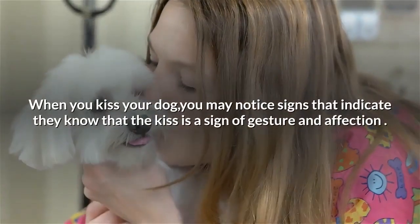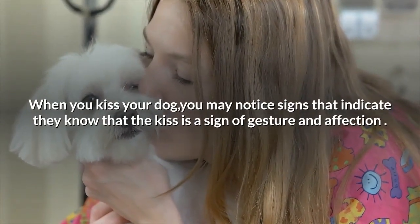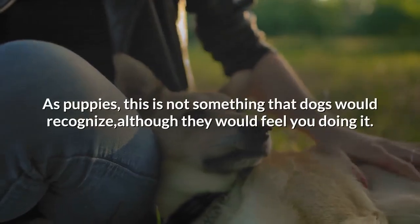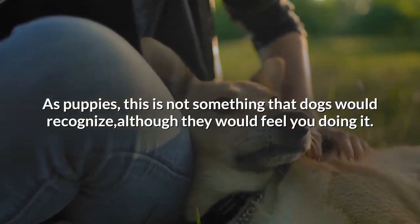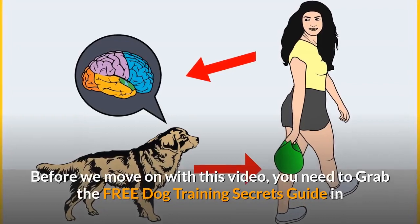When you kiss your dog, you may notice signs that indicate they know that the kiss is a sign of gesture and affection. As puppies, this is not something that dogs would recognize, although they would feel you doing it.